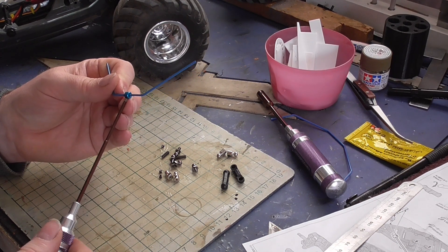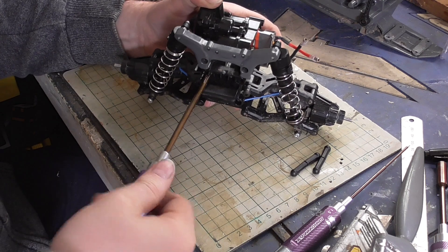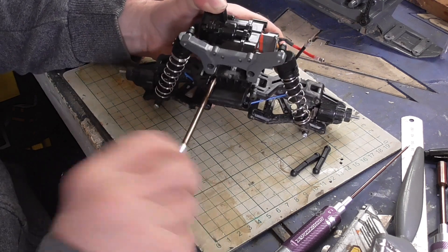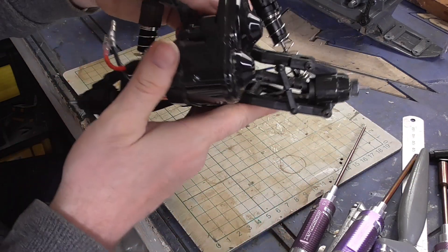Now we have the Madball 2 on the bench and I'm going for a little upgrade. I am going to fit the DT-03 stabilised set front and rear. It comes in a nice little packet with two different colour bars, some ball ends and a pack of hardware.